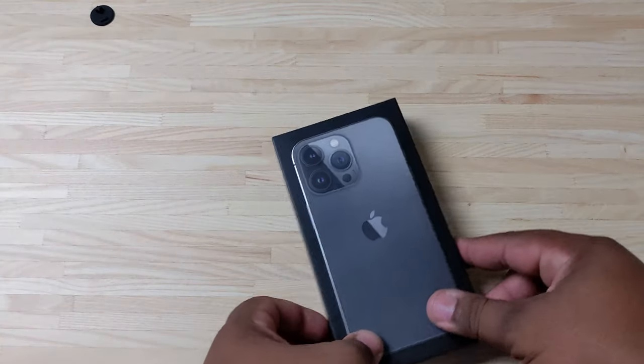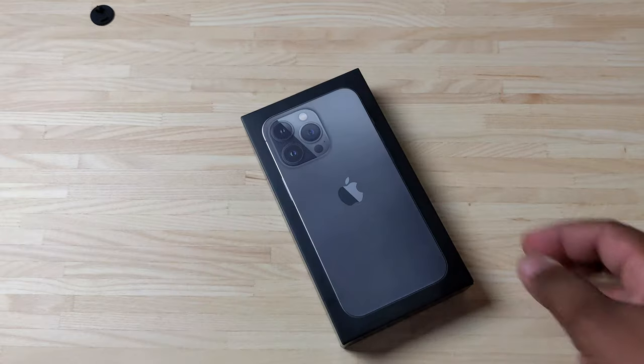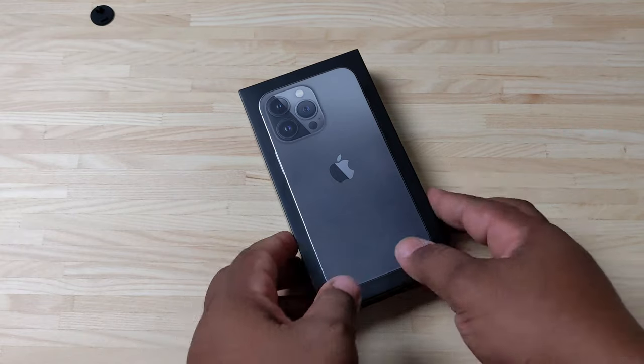Hey, what's up everybody, Tech King Mike back with another video. Yes ladies and gentlemen, I said I wasn't going to pre-order an iPhone 13 Pro Max, and I didn't — I got a 13 Pro instead.